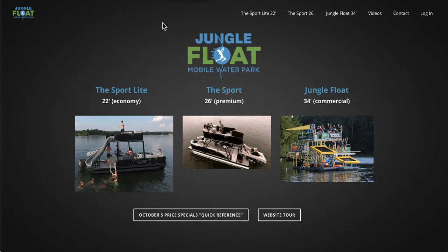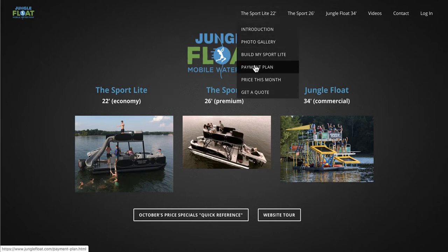We get a lot of questions in our office about price, but now we're getting a lot of questions about financing. We've created an app that will help you work on your financing choices, and that's right here called Payment Plan.